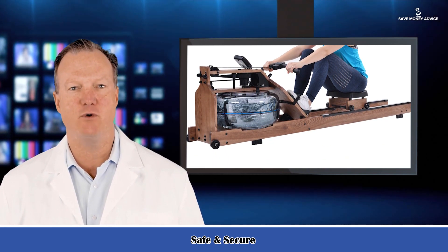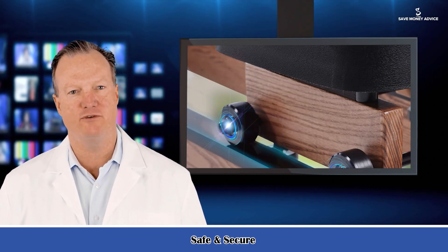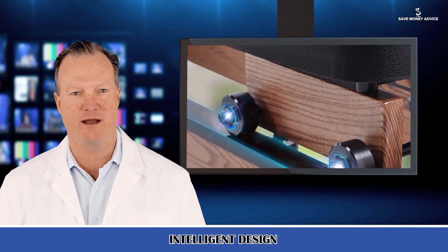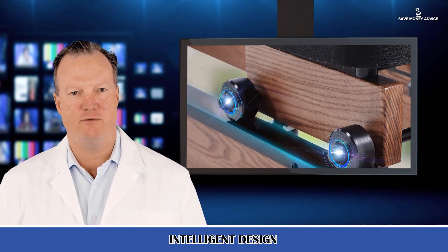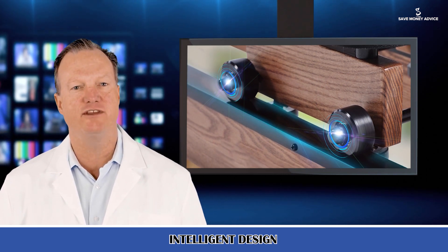Designed for home gym. Water rower dimensions: 82.5 x 21.9 x 14.8 inches. Product weight: 58 pounds. The rowing machine is carefully packed in two packages for safe and secure shipping.